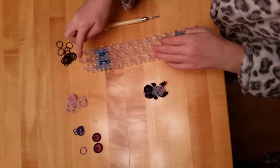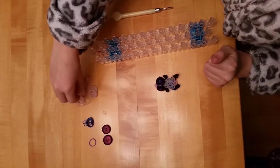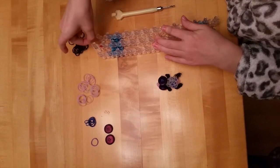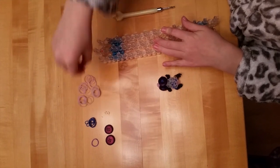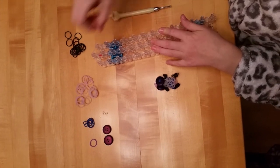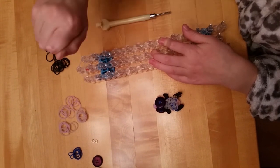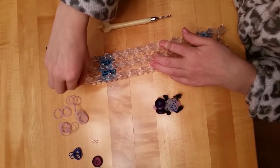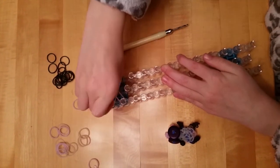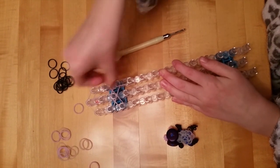First, you want to make sure that the red arrow is facing you. Now you want to place one of these rubber bands — the glitter white rubber bands right here. Place another one like this, then another band like this, and another band. That's how he's starting his body, so pick whatever color you want for the body.